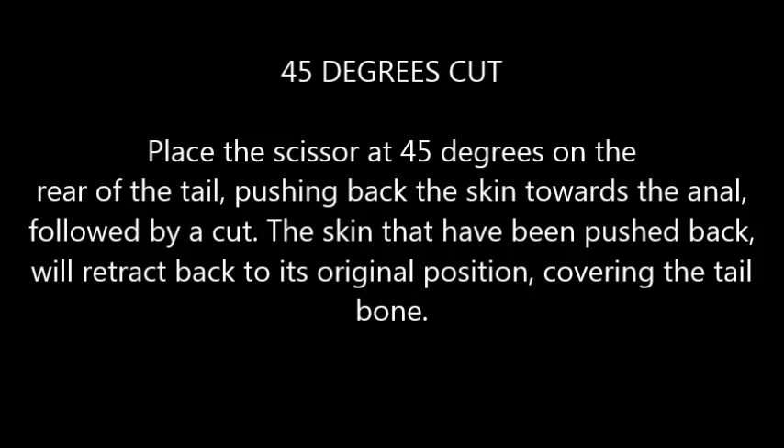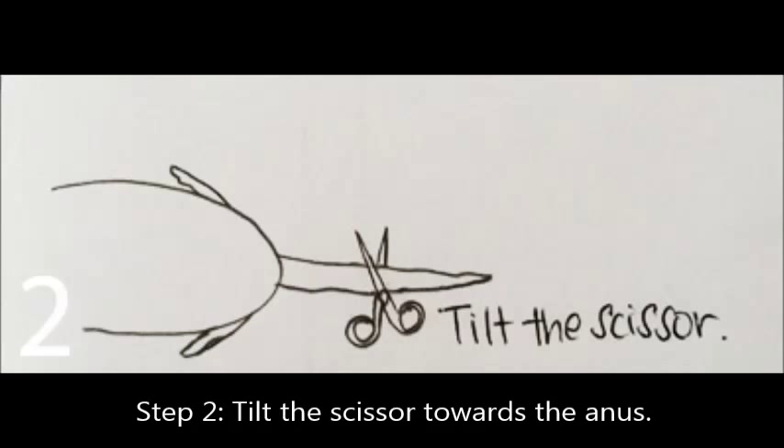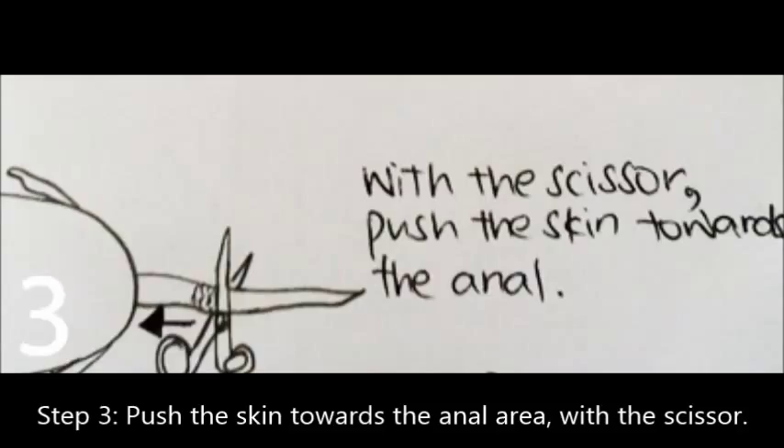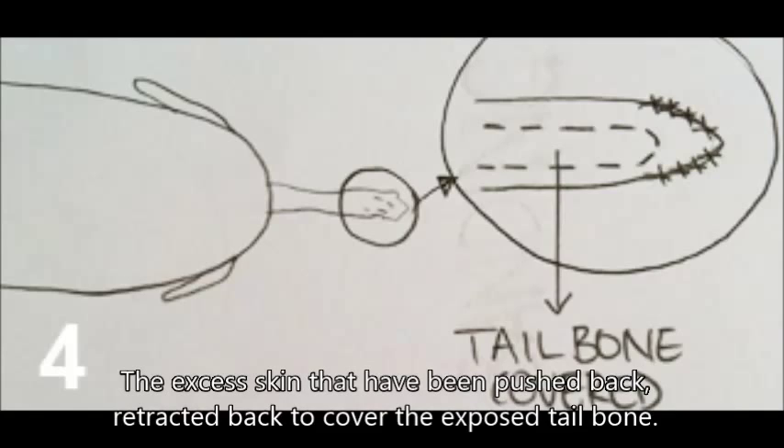45-degree cut method: Step 1, place the scissors at 45 degrees on the tail, pushing back the skin towards the inner area, followed by a cut. The skin that has been pushed back will retract back to its original position, covering the tailbone. Step 2, tilt the scissors. Step 3, push the skin towards the inner area with the scissors. Lastly, the excess skin that has been pushed back retracts to cover the exposed tailbone. Tail docking using the 45-degree cut is shown in this video.